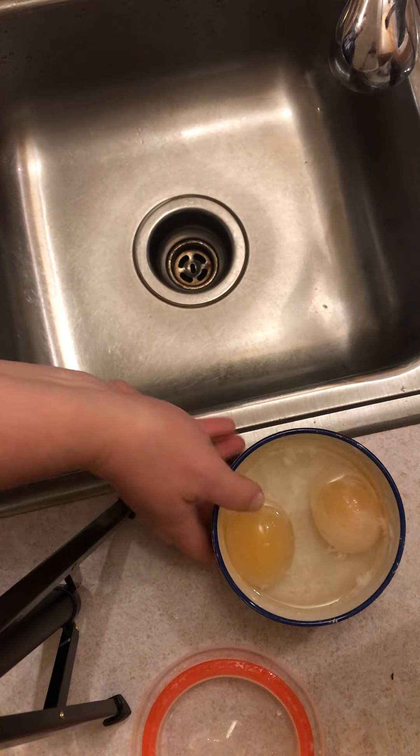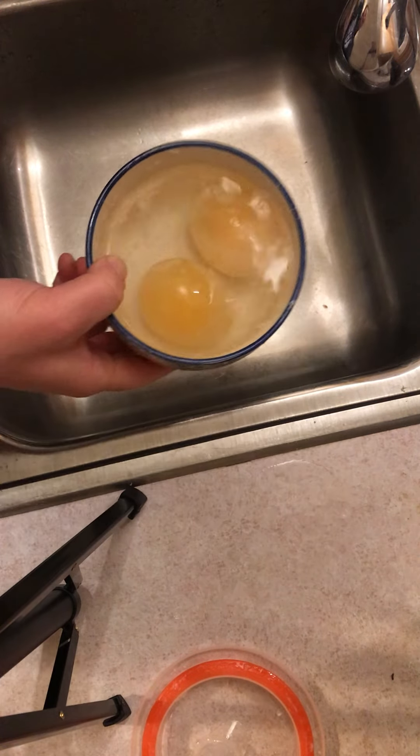All right, everybody. I'm here to show you what it looks like on Monday, Day 2 of the River Egg Club. So I have the eggs here.